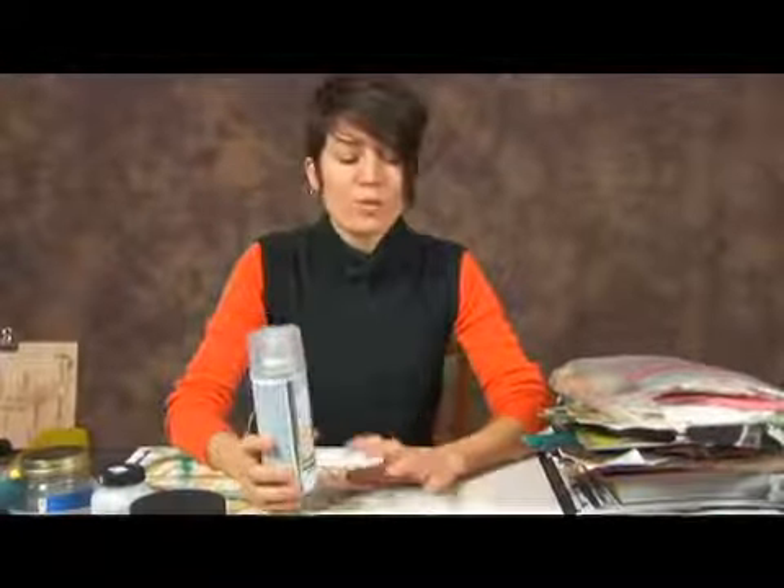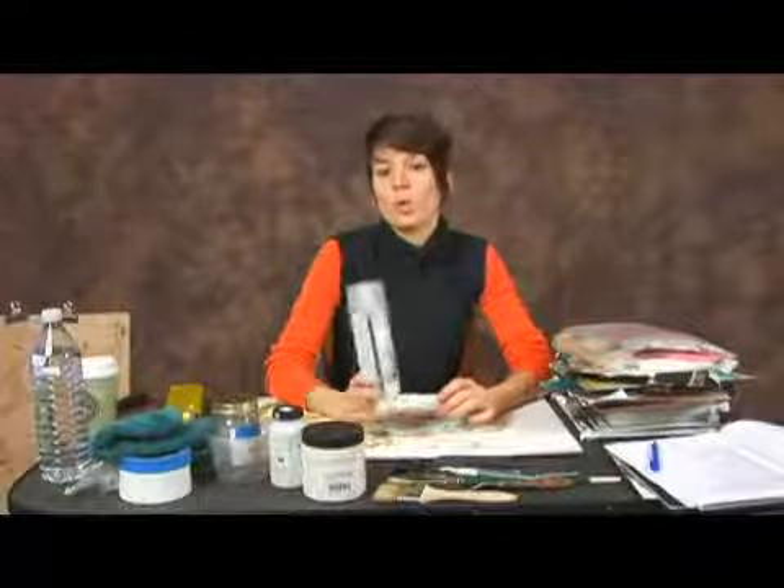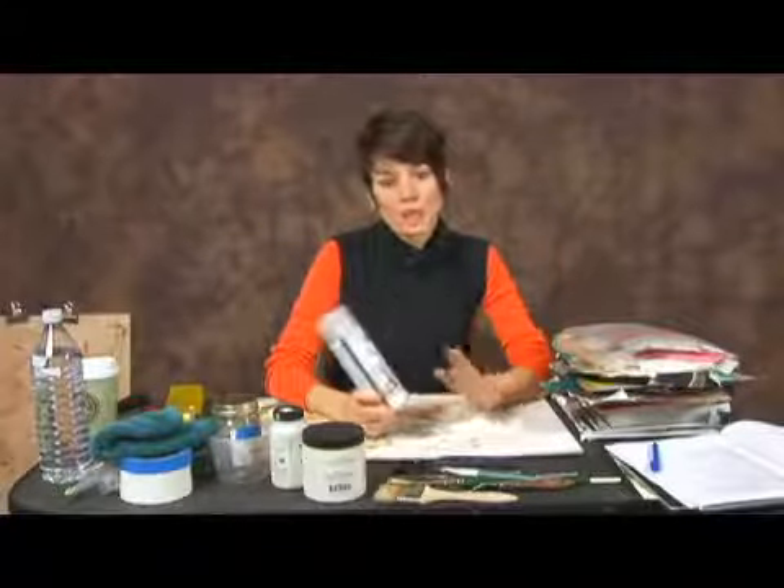When you're going to work with adhesives on top of a surface that you've applied graphite or pencil to, you're going to notice that it tends to wash away all of your graphite lines. So if you want to still have a guide to follow — if you're actually working on a specific image — you want to spray your surface with a workable fixative in order to keep the graphite down.